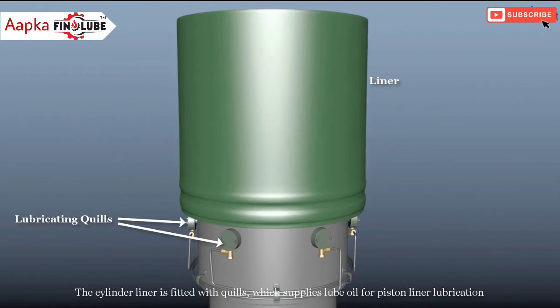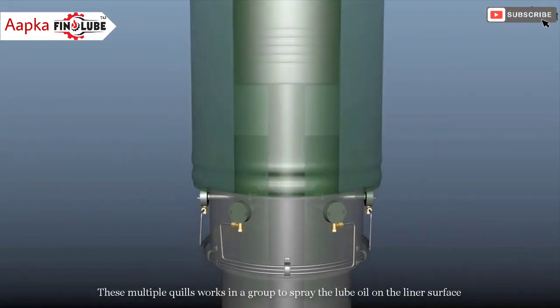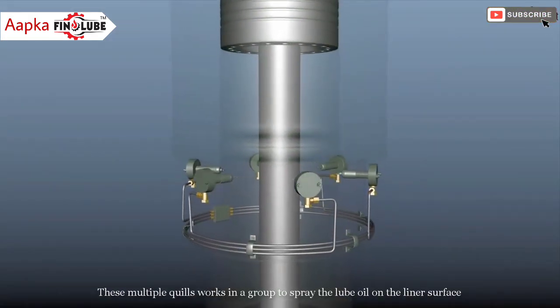The cylinder liner is fitted with quills, which supplies lube oil for piston liner lubrication. These multiple quills work in a group to spray the lubricating oil on the liner surface.